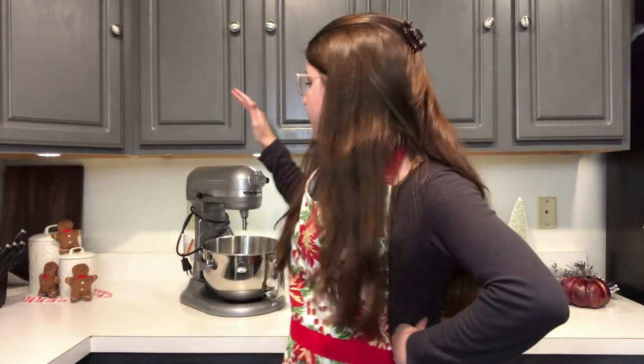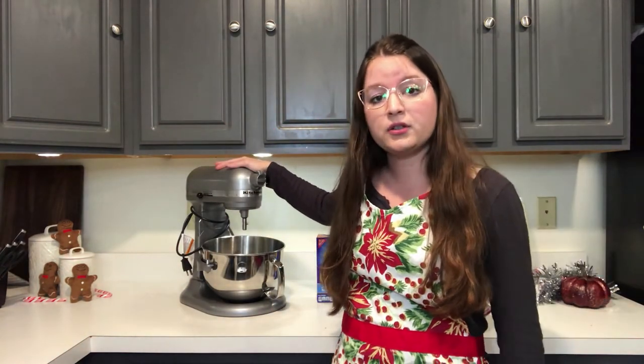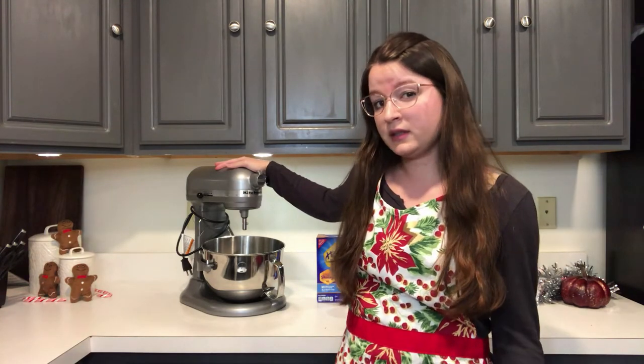We'll need some measuring cups, and we'll also be using a stand mixer. If you don't have a stand mixer at home that's okay — you can use a hand mixer. Your arm might get a little bit sore and it might take a little bit longer, or if you're really in a pinch you could use a bowl and spoon, but whatever you have at home will work.